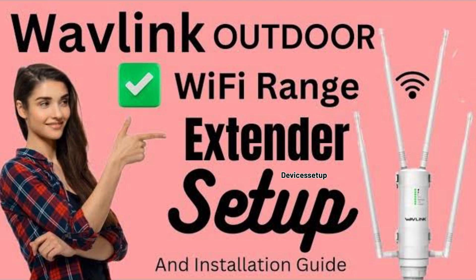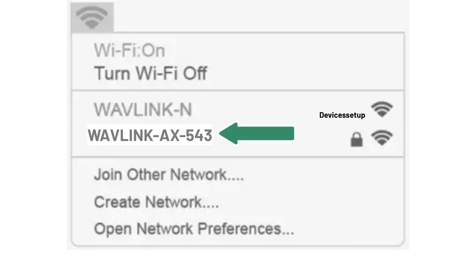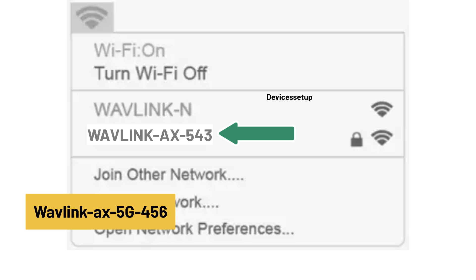Now, if your Wavelink was already set up and configured, then after a successful reset, you will find your long-range extender showing up in your Wi-Fi list with its default SSID, which is Wavelink-AX-SomeDigits or Wavelink-AX-6-5G-SomeDigits.